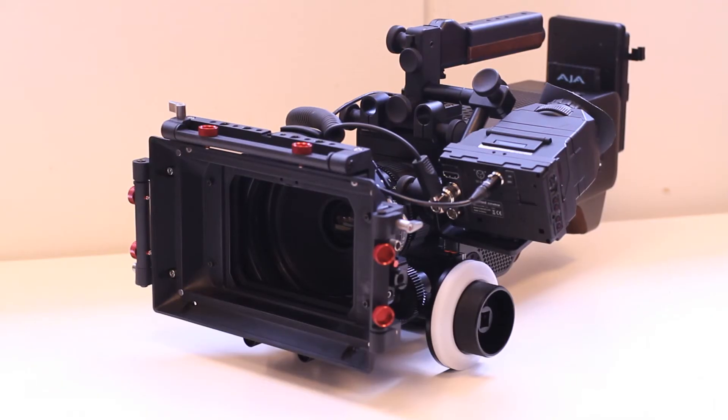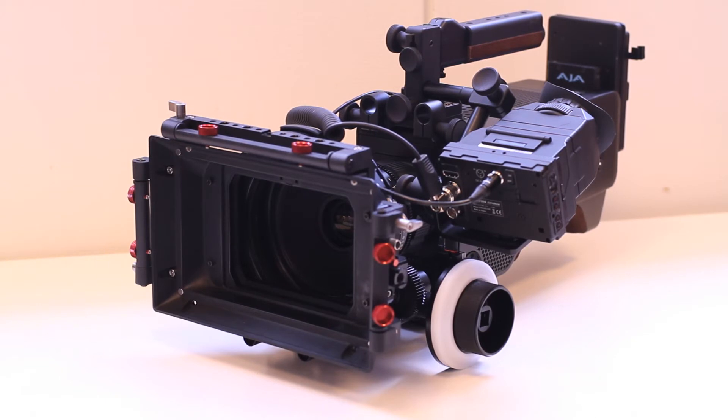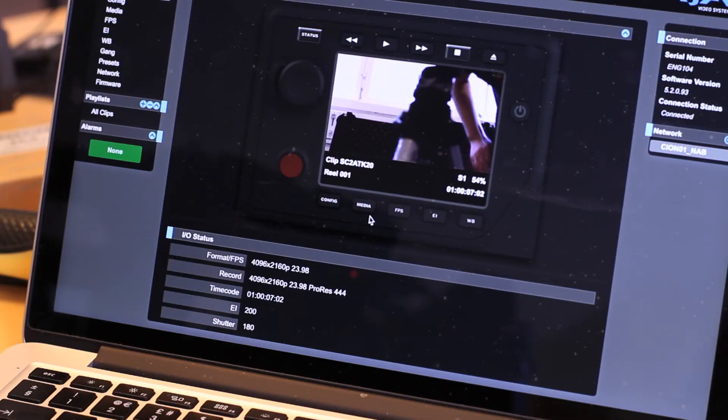In producing Scion, we decided we would use a prime lens system, so a PL mount, so we can use the best glass available. Our sensor is a 4K sized APS-C sensor with 12 stops of dynamic range, and this means that we can capture a very vivid, high quality image at 4K and we can then record it to ProRes 444 or ProRes 422. We in fact cover all five different levels of ProRes compression available.